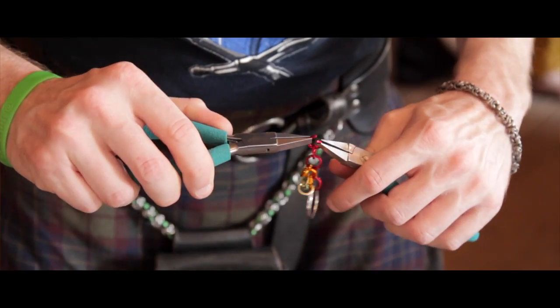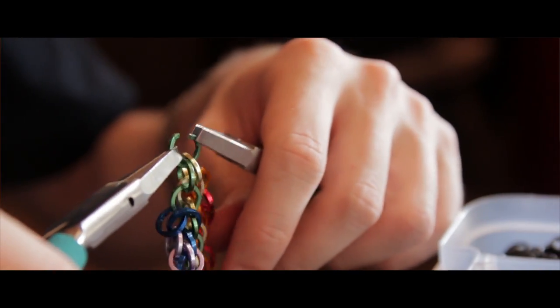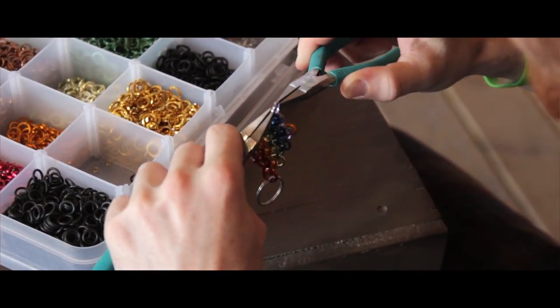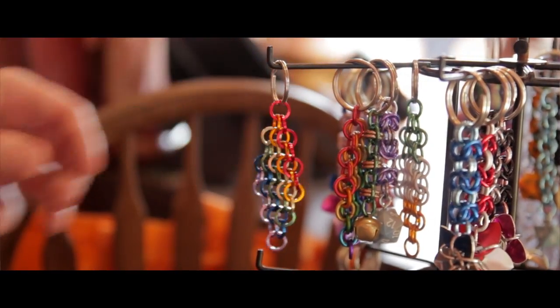I weave them into a pattern, then tumble the finished piece and then have it for sale. So it's entirely handmade from a scrap of metal into a beautiful wearable piece of art.